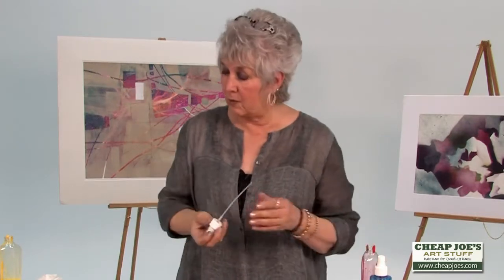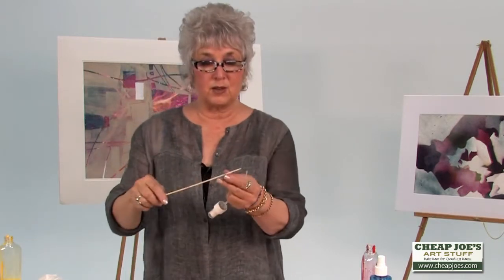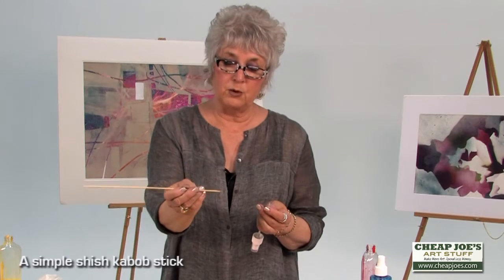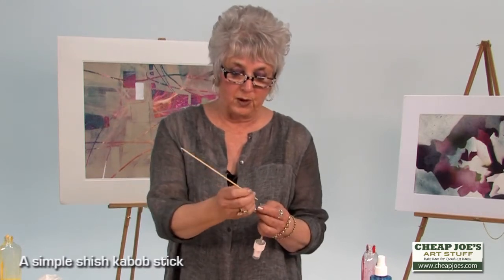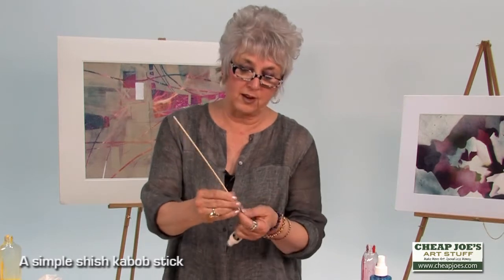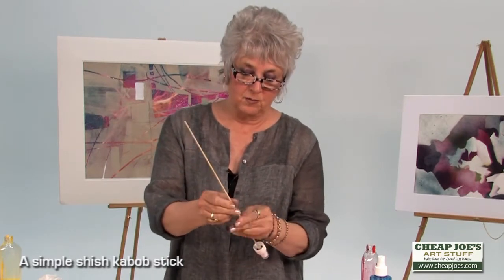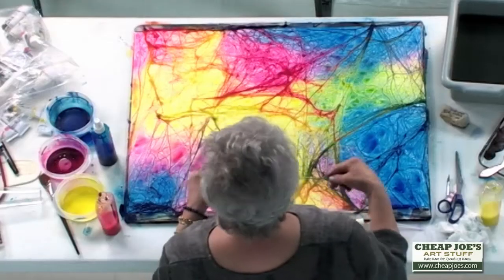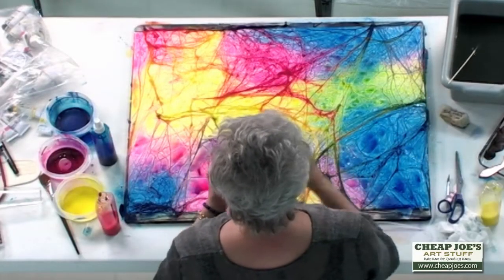Now before I put this back into the bottle, there's something I'm going to do. This is one of my all-time favorite tools — it's still inexpensive. It's a simple shish kebab stick, or a bamboo stick used for food preparation. I'll take that shish kebab stick and because scissors tend to close up the bottom of these wicks, I'm going to open it up with my shish kebab stick.